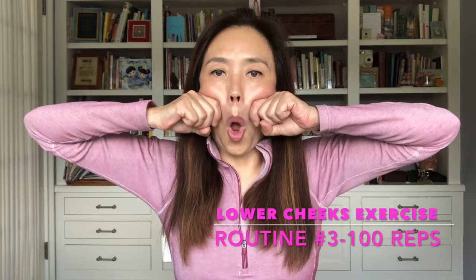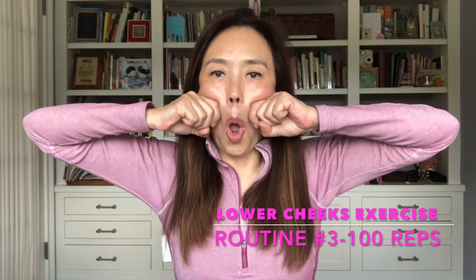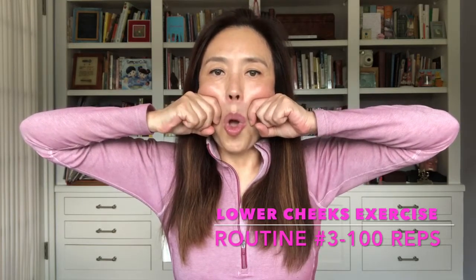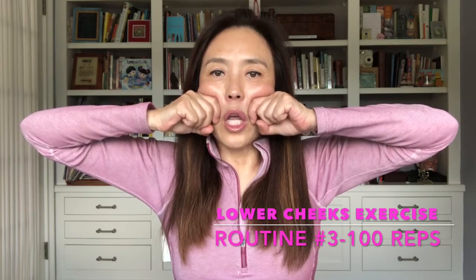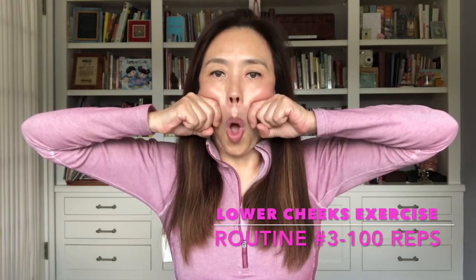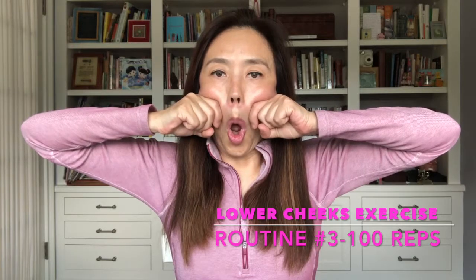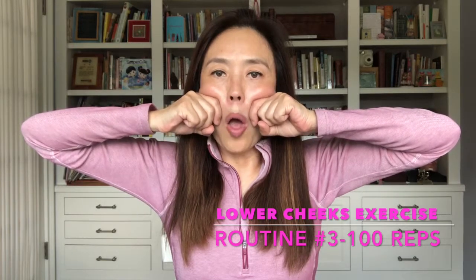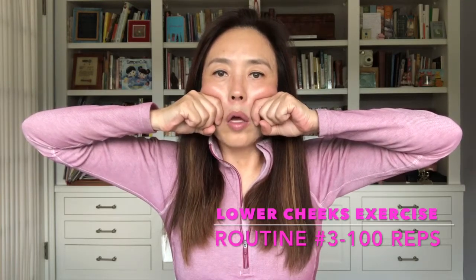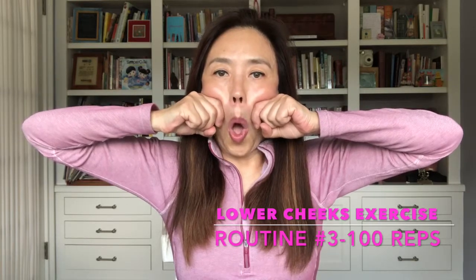Forty-one, forty-two, forty-three, forty-four, forty-five, forty-six, forty-seven, forty-eight, forty-nine, fifty.